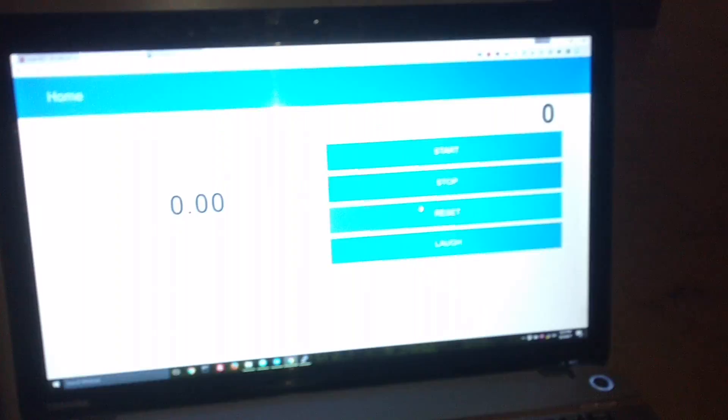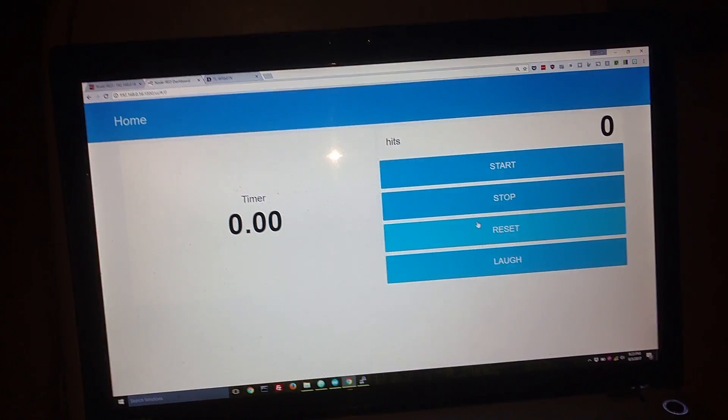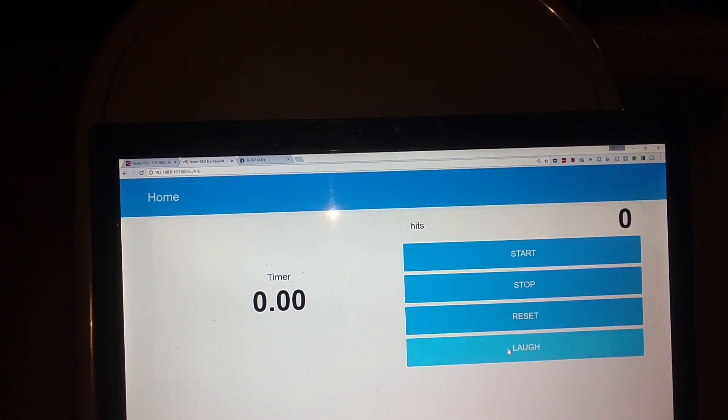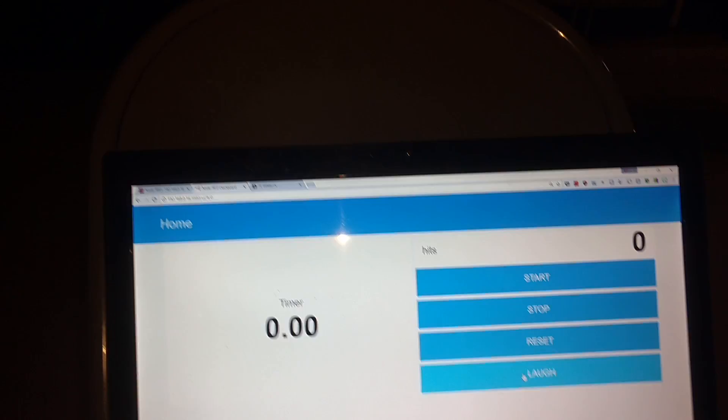The whole thing can be controlled on a phone, or in this situation — since I'm using my phone — I have the UI up here so I can start it. Anytime you want, you can push the button and laugh at people.